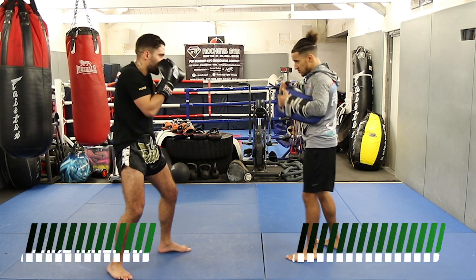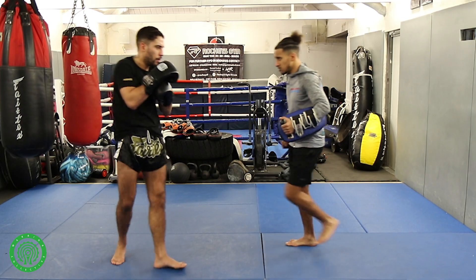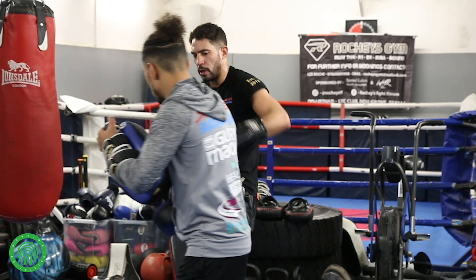Your opponent comes charging in — pivot, left hook. Say again: right uppercut, left hook to start, as they charge in, pivot off — boom — solid left hook.